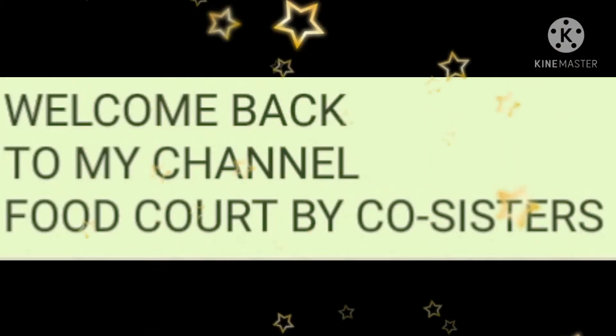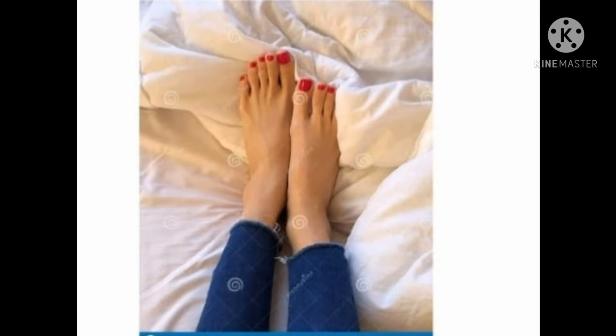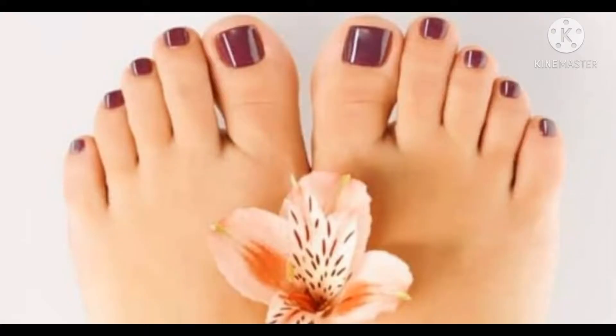Hi friends, welcome back to my channel, Food Code by CoSisters. Today, I will be looking for a thumbnail to give you a good tip. You can also give me a good tip of the food.